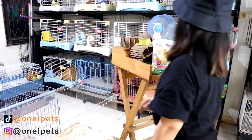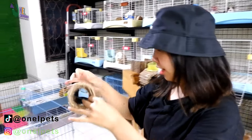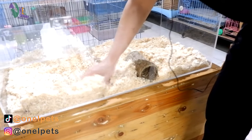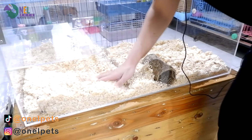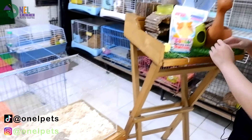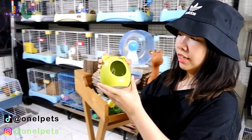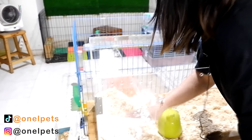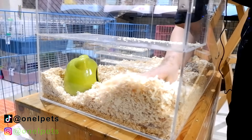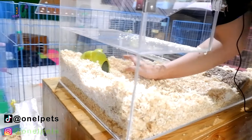Terowongannya kita letakkan di dalam sini. Jadi nanti suatu hari dia sedang menggali-gali dan ketemulah dengan lubang ini. Terus Onelpet akan meletakkan rumah ini di dalam sana, jadi nanti dia bisa sembunyi juga kalau menemukan rumah itu.